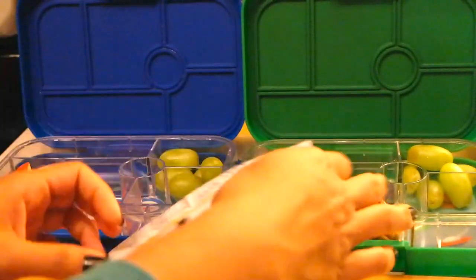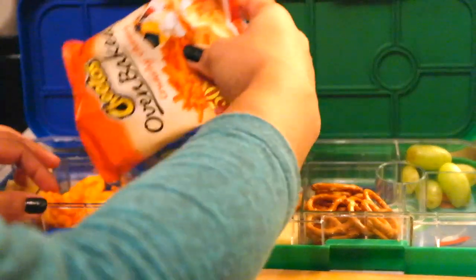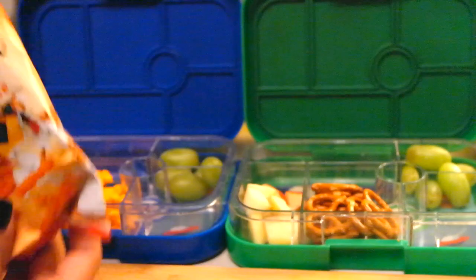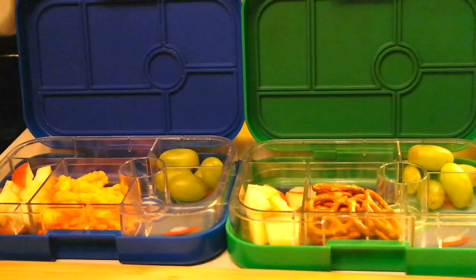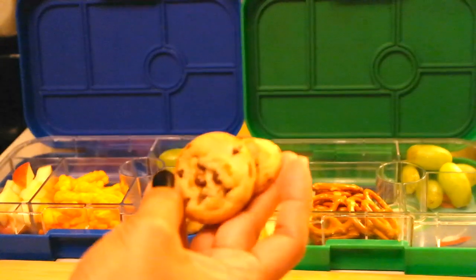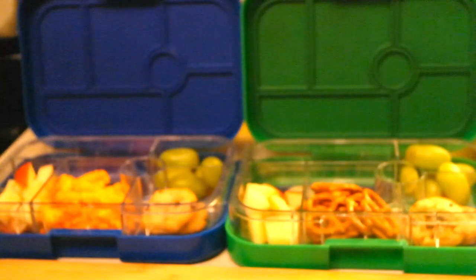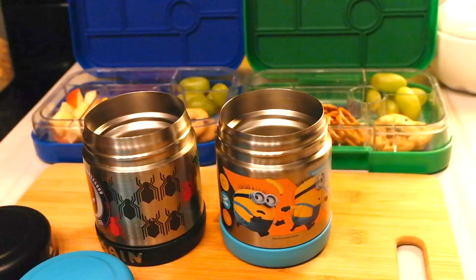I'm also packing two chocolate chip cookies — pretty small mini cookies — that will be their treat, along with the chips and pretzels. For a lot of you guys this might not be a healthy snack or meal, but you can label it whatever you like — this is how I do my lunches.